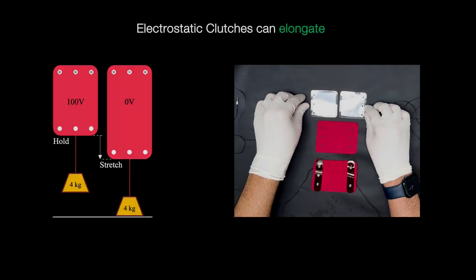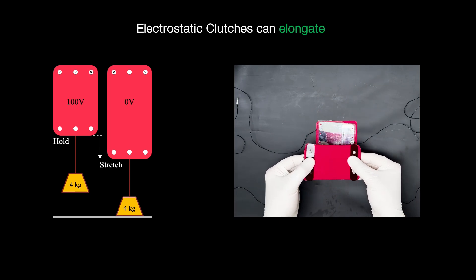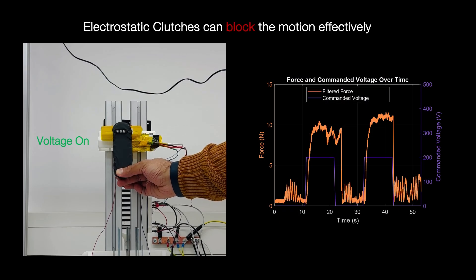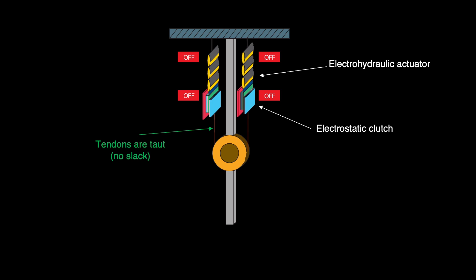To overcome this limitation, we developed an antagonistic muscle system capable of both contracting and extending. We achieved this by adding stretchable electrostatic clutches to our design. These clutches provide strong blocking forces even at low voltages, which makes them ideal for use with electrohydraulic actuators. By combining them in series with the muscles, we formed a muscle-clutch unit capable of shortening and elongating.